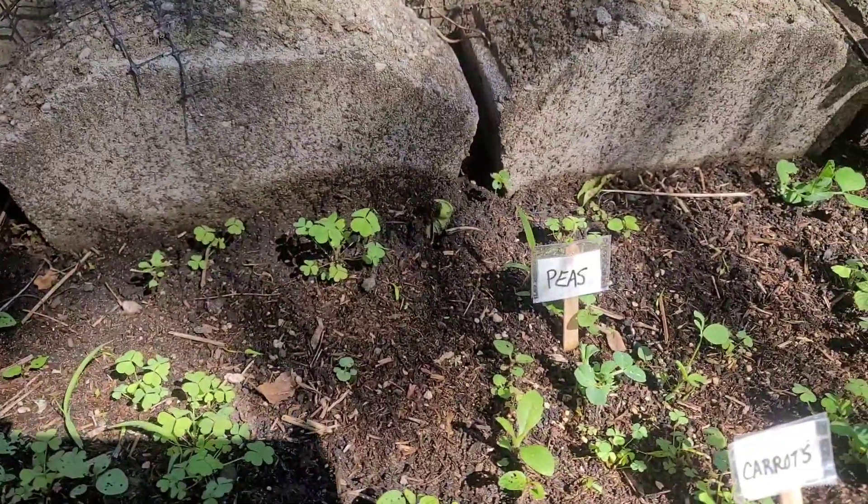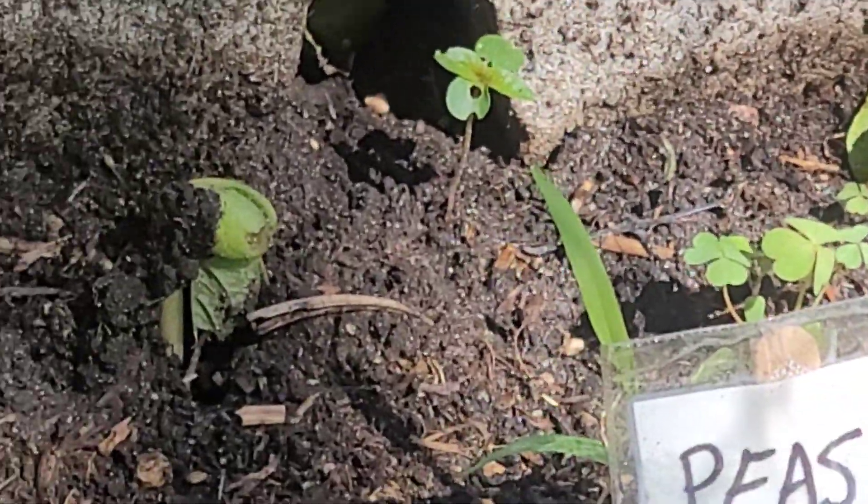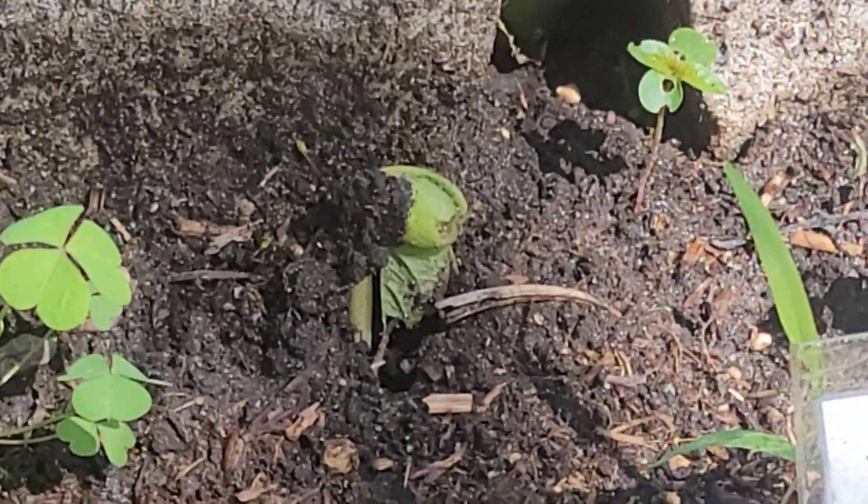I planted some more beans along the back, you can see — there, that one right there poking through.